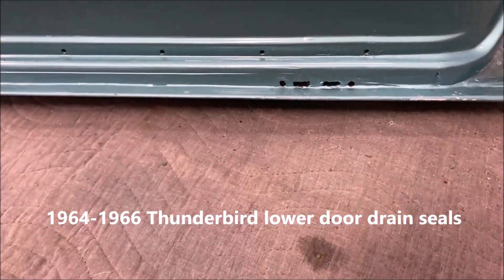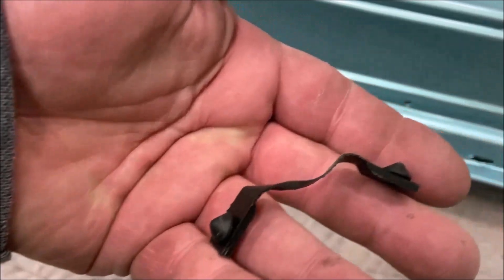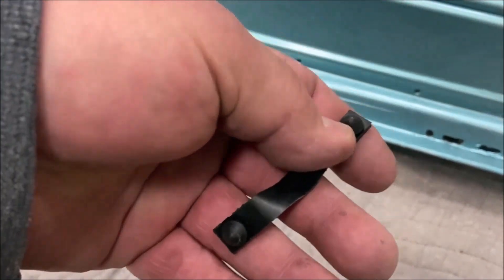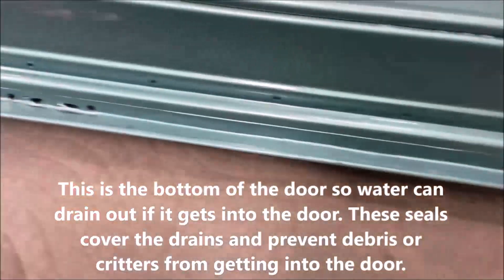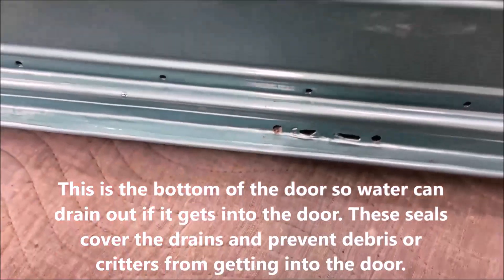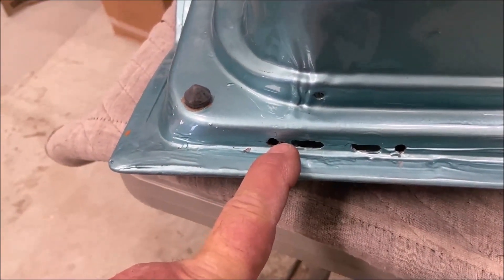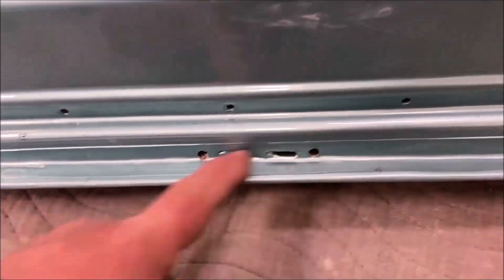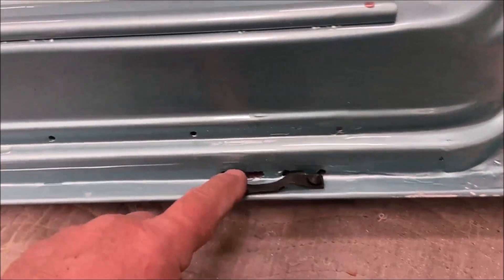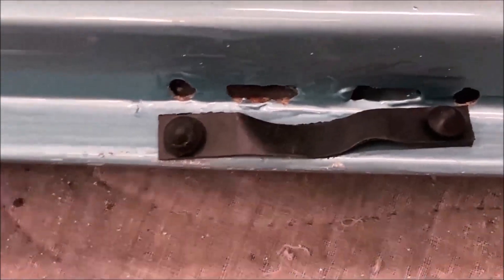I'm going to put these seals in. They're supposed to block out bugs and stuff. When they did the body work they filled these with Bondo and I had to dig them out and drill the holes — that's typical, they don't take the time to do that detailed work usually, but it turned out okay. These go in like that — the stud of the rubber goes in the hole and you've got to push that in, so we're going to lube these with assembly lube.